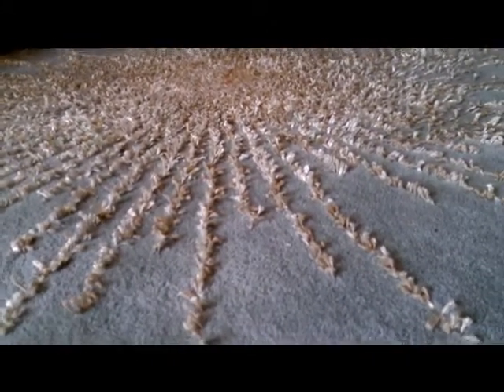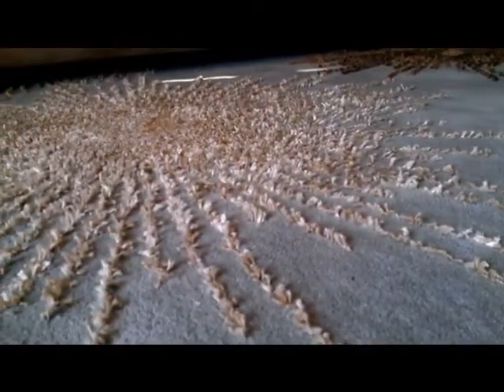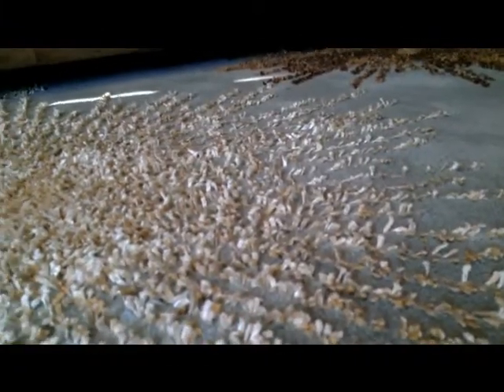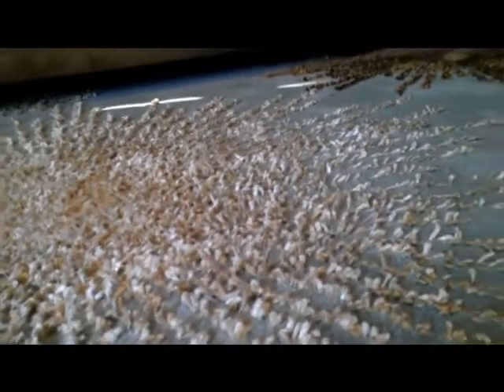I've only vacuumed this once so far using the Roomba. It picked up a lot of the wool, got stuck under the couch, and also picked up some of the sunburst material — some of the stuff that sticks out. It comes out fairly easily, so it is a bit delicate. I'm not sure how long this will last if I continue to vacuum it in the same way.